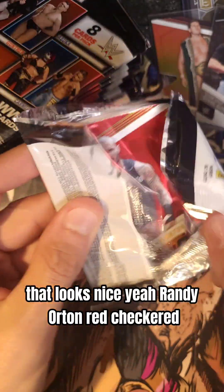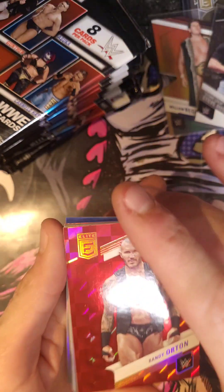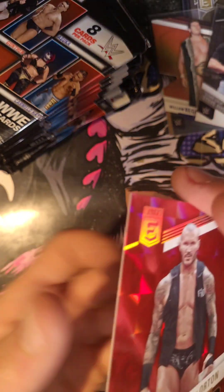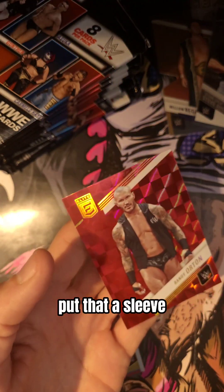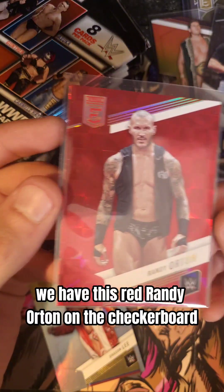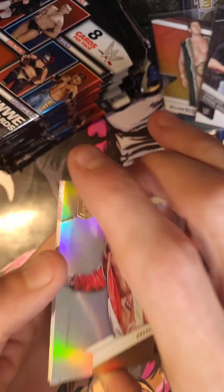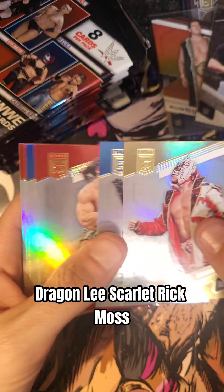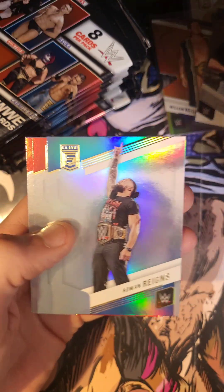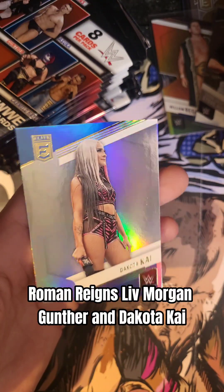Randy Orton on the red checkered. Put that in a sleeve. We have this red Randy Orton on the checkerboard. Dragon Lee. Scarlet. Rick Moss. Roman Reigns. Liv Morgan. Gunther. And Dakota Kai.